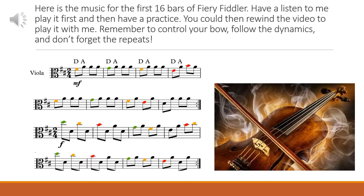Here we have the first 16 bars of Fiery Fiddler. I'm going to play it to you now. I'd like you to have a little bit of a practice afterwards and then rewind the video again and try and play it with me. Don't forget the dynamics and don't forget the repeats. One and two and — listen.